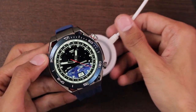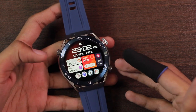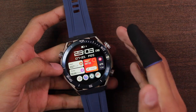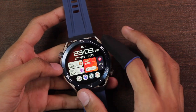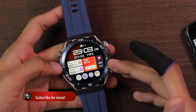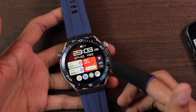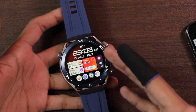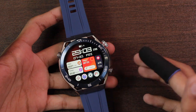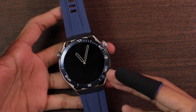The smartwatch is advertised with a 420mAh battery giving three to five days on normal usage and seven to ten days on standby. In my personal experience, about 20-30 minutes of recording used around 8-10% battery, with continuous use and always-on display active for two to four hours. Using always-on display won't give great battery life since it lacks an AMOLED display, but without always-on display you can expect a decent battery life.